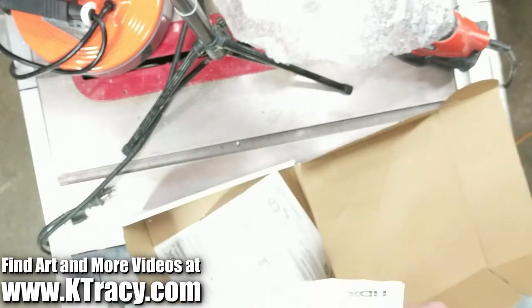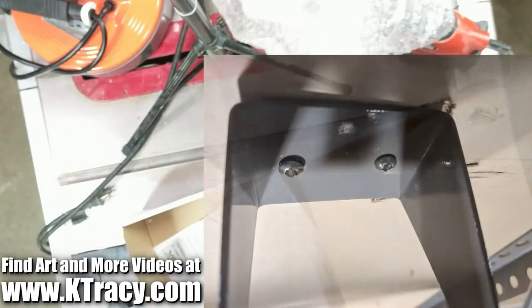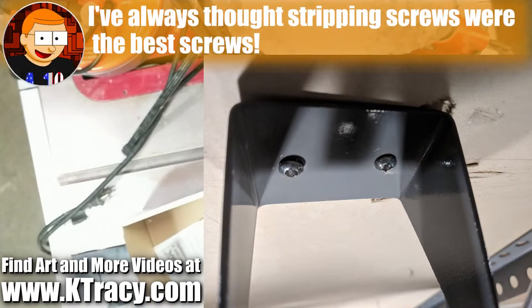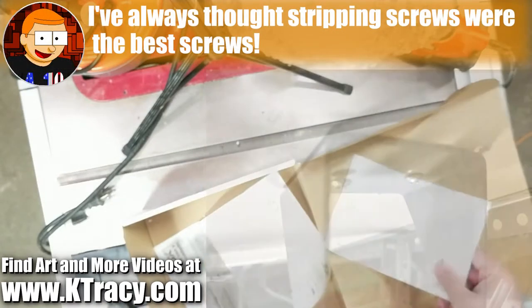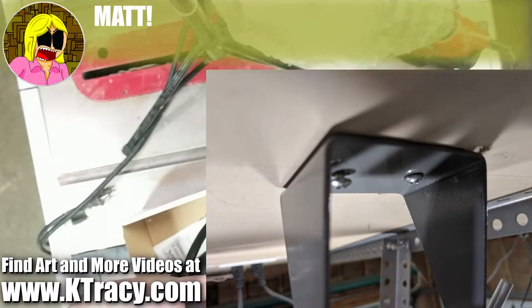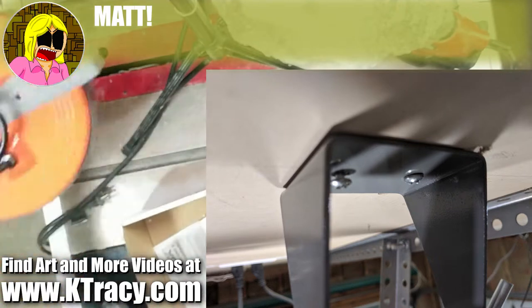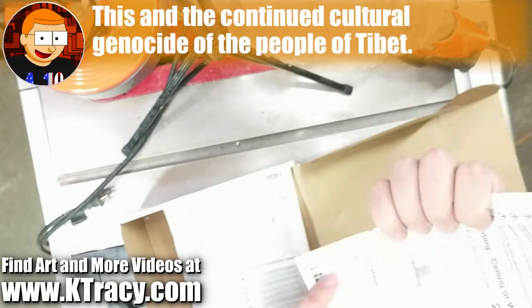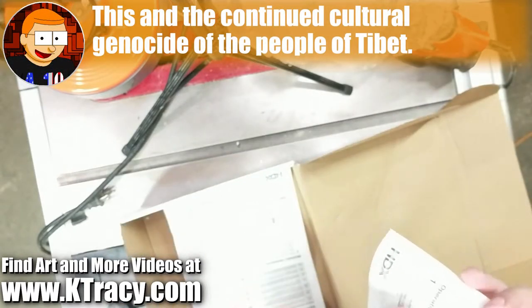The only other installation problem I had besides that was with the screws. Even with drilling the holes into the joist before screwing these in, the screws still managed to strip incredibly easily. I got one in tight, but the other one is still loose — and for what I'm doing, it's fine. I'm not hanging from it or anything. But this is just what happens when you use cheap Chinese metals for screws. You're probably better off using your own screws for this if you have them.